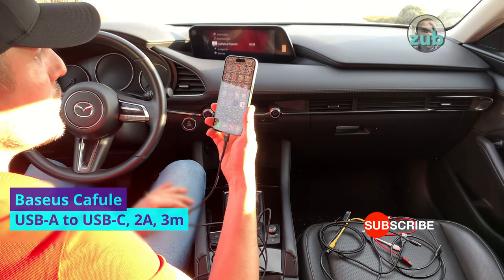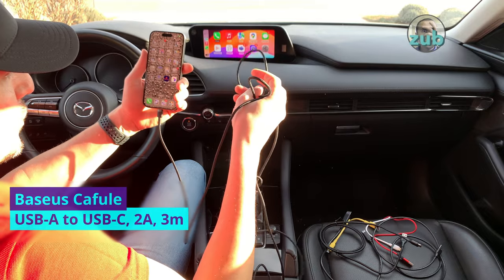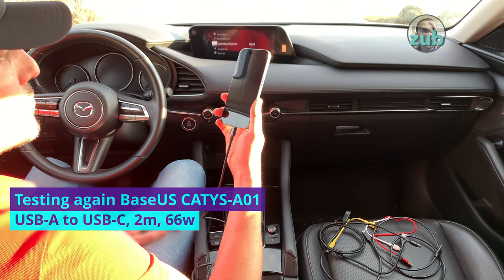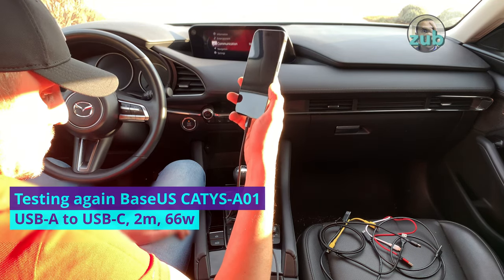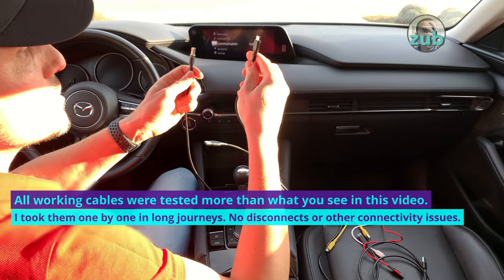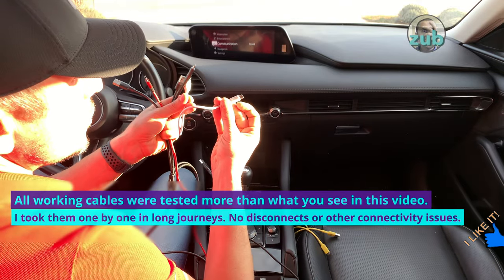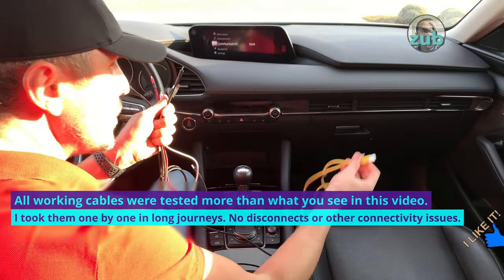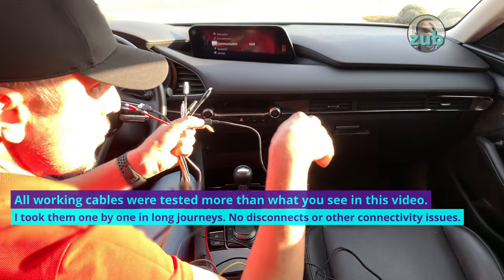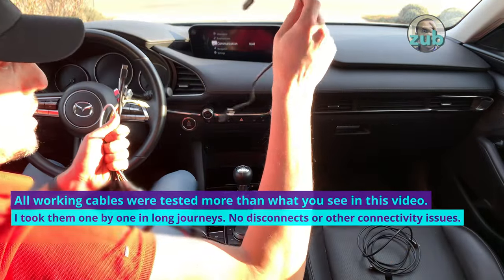Three-meter Okie — charging and CarPlay. This is very long, three meters — probably too much for a car. So the only one that doesn't work is the second Base US cable. It doesn't even charge — I think it's broken. All the others are working: Okie, U-Green, Bore Phone, Joy Room, IKEA, Lemonti, and the other Okie — that's eight cables working. The ASUS cable works too. Only that one Base US doesn't work.